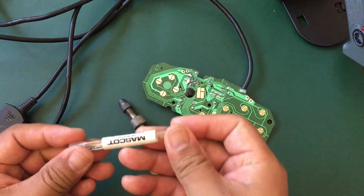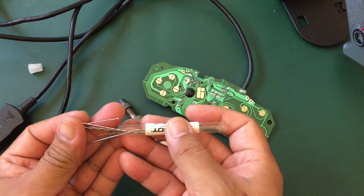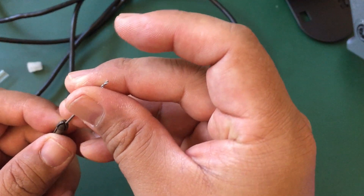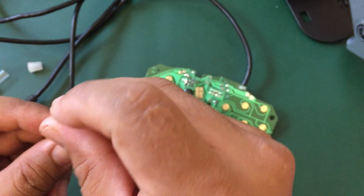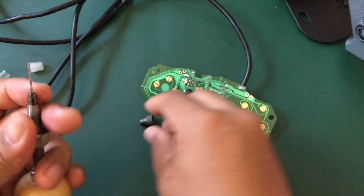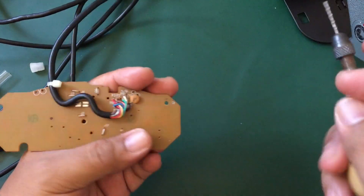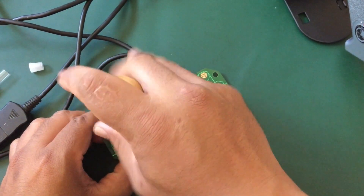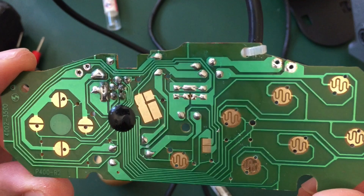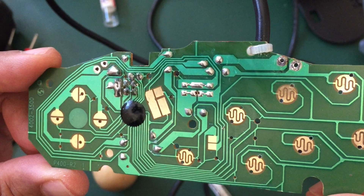This is called a pin vise — it drills holes and it's like a mini hand drill. We're going to use the pin vise to make holes so we can provide the wires with some strain relief and more stability. Note that I messed up because I drilled holes for all the ground pads for the six face buttons — you don't need to connect ground to all of the face buttons.